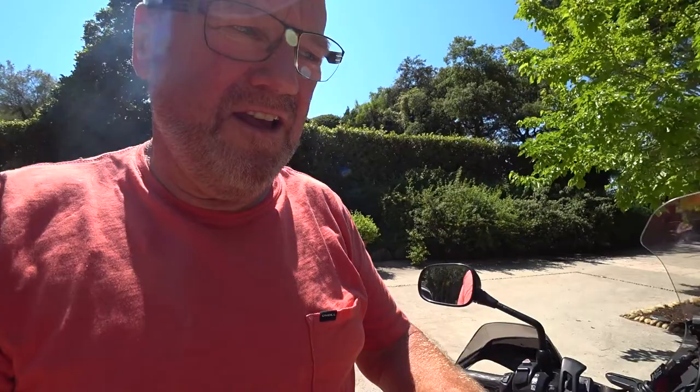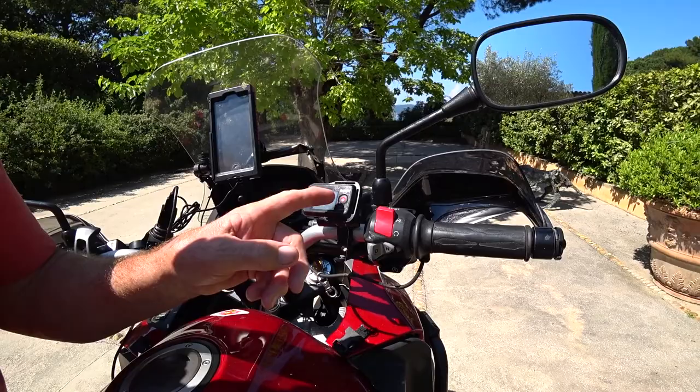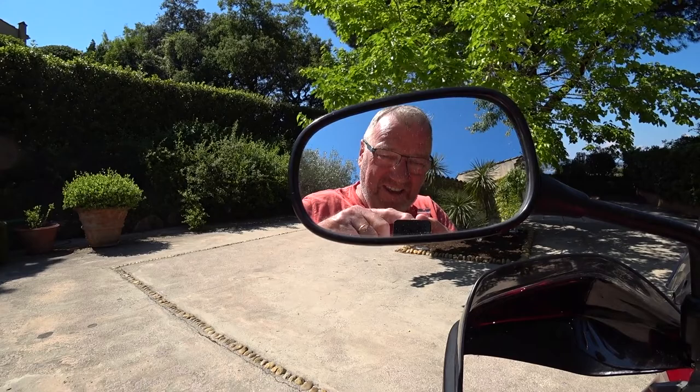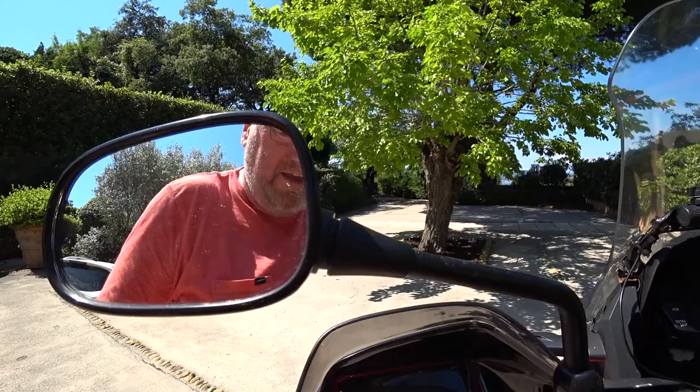For the action cam going on the helmet — I forgot to say — this remote: I just hit this button and it will start filming. Hit the record button and the little camera down here will start to record. The one I'm using, which is going to go on the helmet and do all the main filming, is my number one camera now — it's the FDR or FXR 3000.